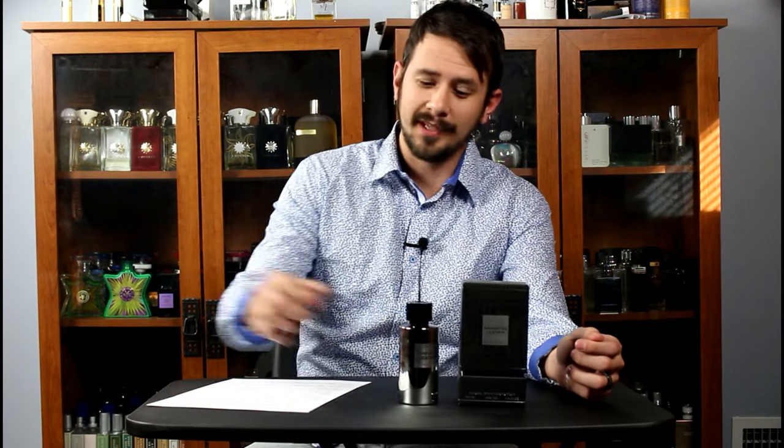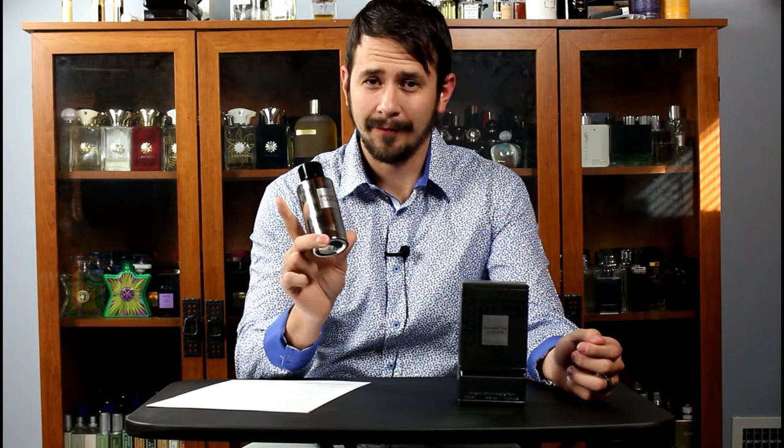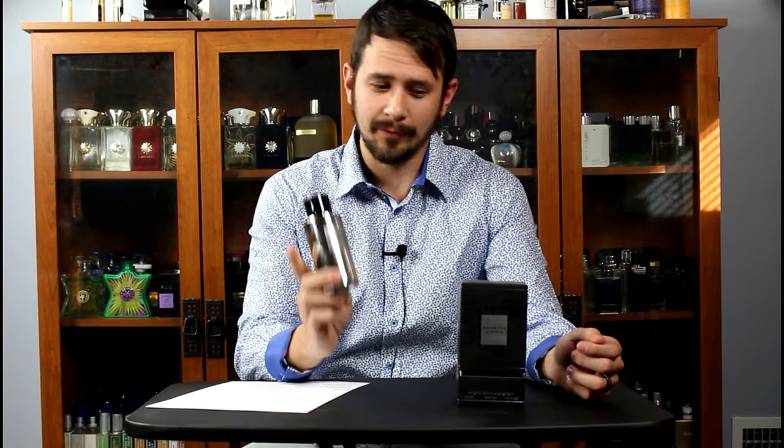Hey everybody, Ashton here with Zincense with a fragrance review. Today we're going to be taking a look at Manhattan Leather from The Gate. I just want to let you know right off the top that this was sent to me for review.